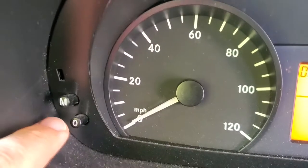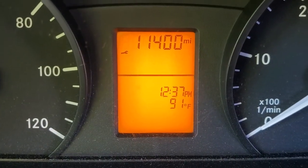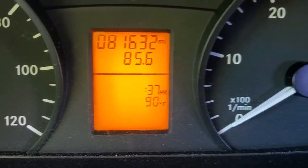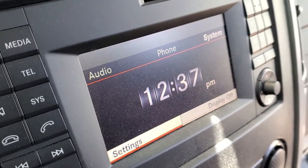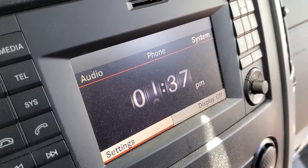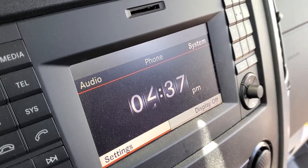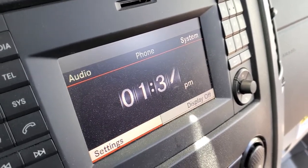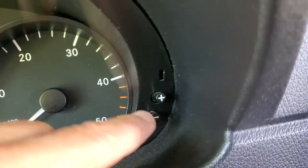I'll do this again for you real quick. Hit the toggle to the clock — that's two clicks, it starts to flash. Go to your plus and minus. I'm gonna hit the plus and you see it just change on the display. Goes to one o'clock, hit plus again, goes to two o'clock. Hit the minus sign back to one o'clock, hit the minus sign back to 12 o'clock. That's how you do it.